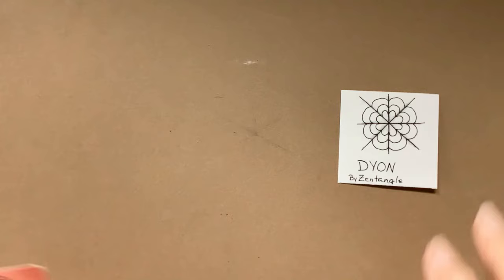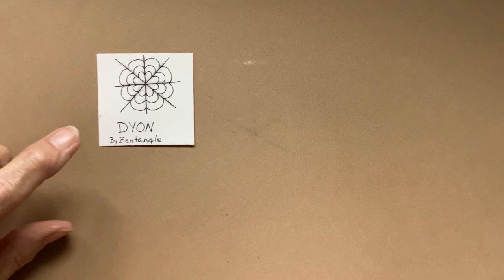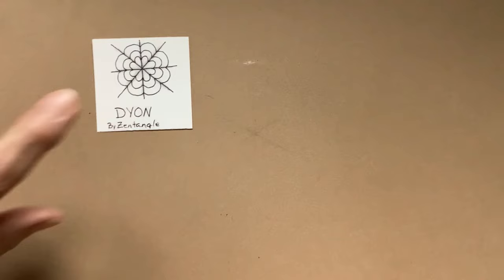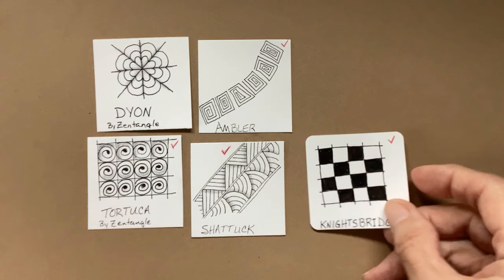That poster was what introduced me to Zentangle, and as part of being a CZT for five years and with the 20th anniversary of Zentangle, I want to finish showing you all the patterns that are on that poster. So today's going to be Dion, and then inside of it I'm going to put Ambler, Tortuca, Shattuck, and Knightsbridge. I'm also going to include E-Mingle.